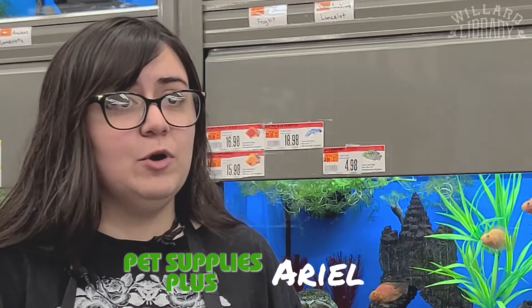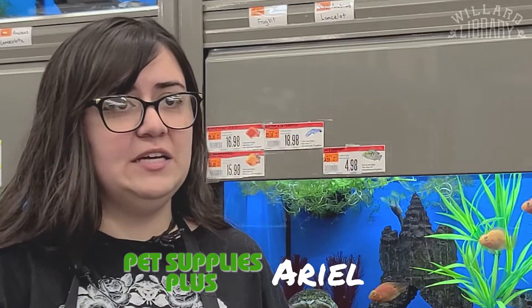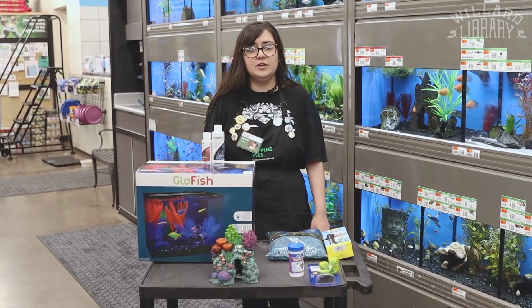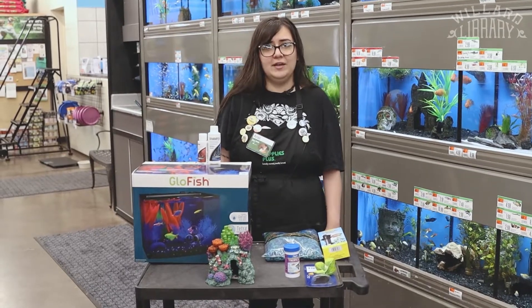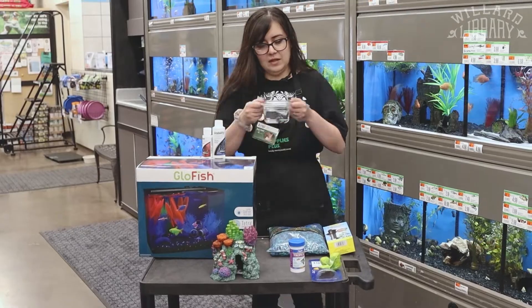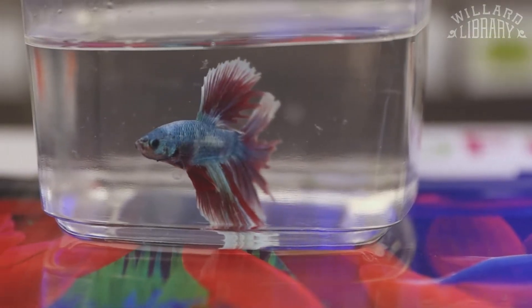Hi, it's Ariel again from Pet Supplies Plus. Today we're going to talk about how to take care of your fish. So before you take in any kind of fish, the first thing you want to do is know what kind of fish you want and what kind of care he needs. So for example, let's say we're taking home this little guy.